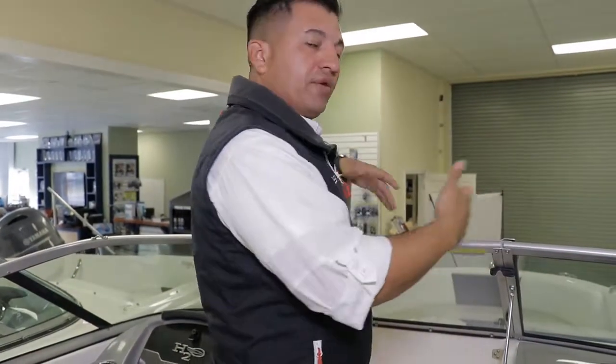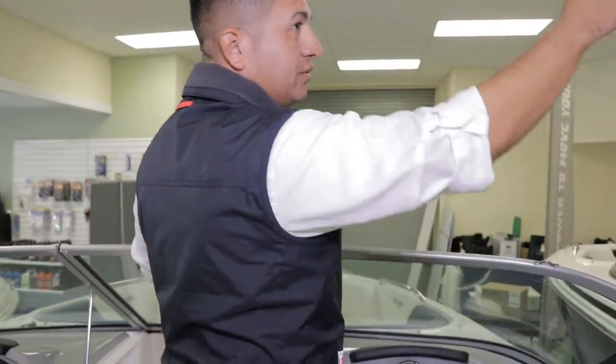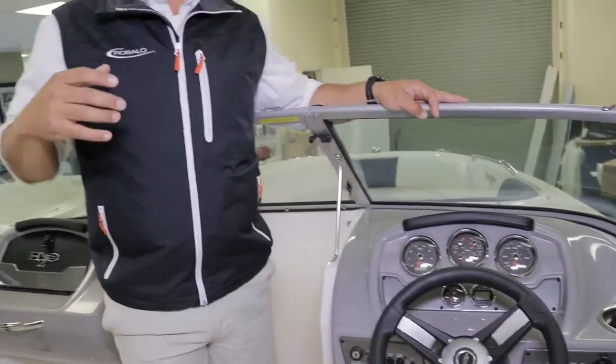This particular model has the Bimini top, and you can fully stand under the Bimini top. This one comes with what we call the weather package — that's full isinglass, with a zipper on the top and snaps on the bottom. So if it's raining or if the weather conditions get a little bad, family will be out of the rain. That's a pretty nice detail.